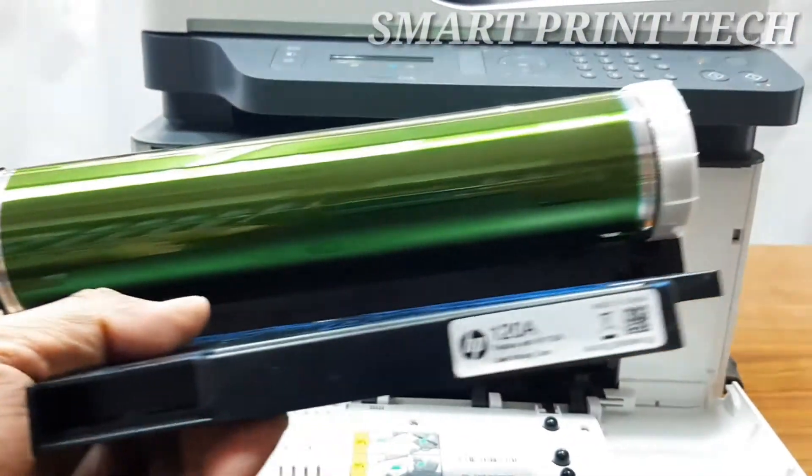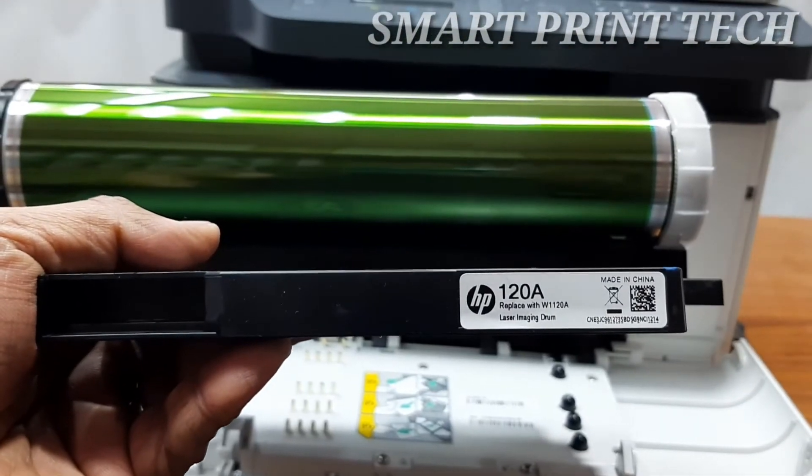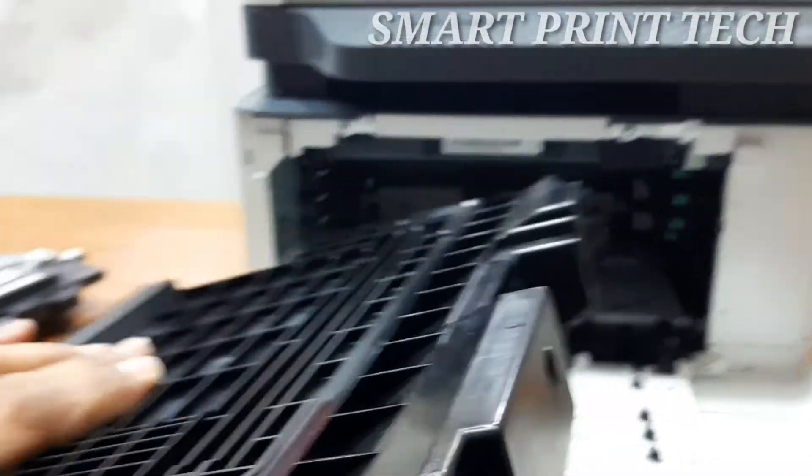The imaging drum helps finalize the printing process by transferring the image or text to the paper. When you see a 'prepare new imaging unit' or 'replace imaging unit' message displayed on the printer control panel, it is time to replace the imaging drum.